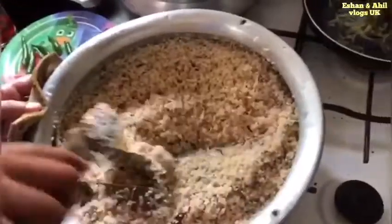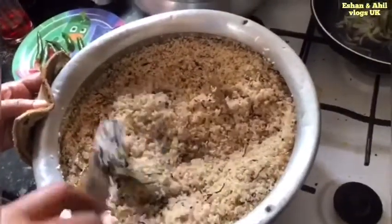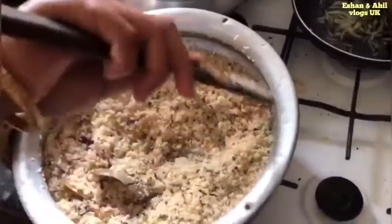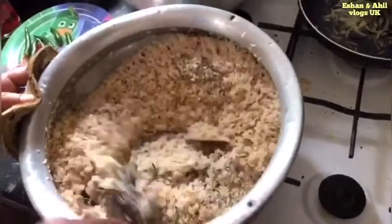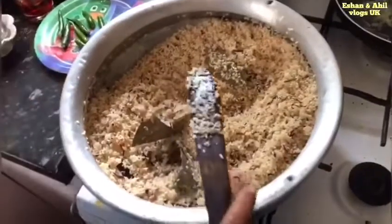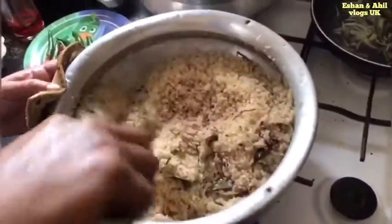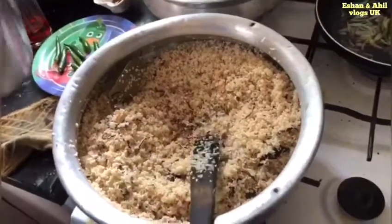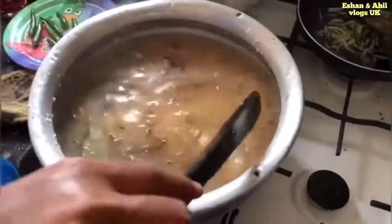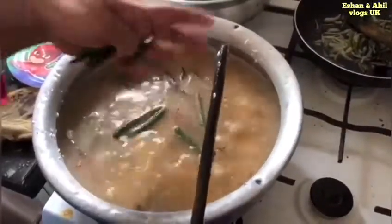When you cut it out, you can make it very small. The pot is very small with just a little water. When you put it in the pot, in the first half of the pan, add 1-2-3 grams of oil and then add more oil.